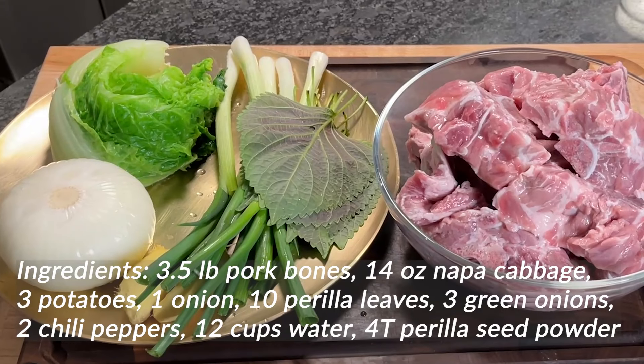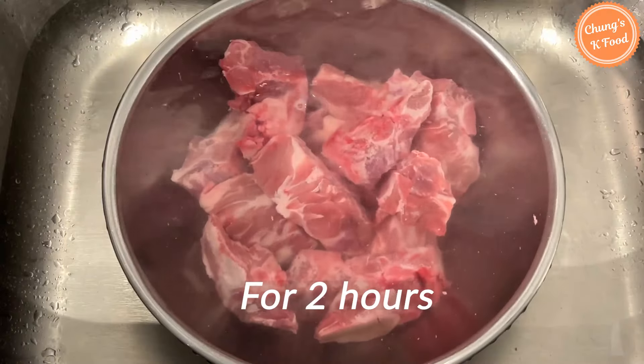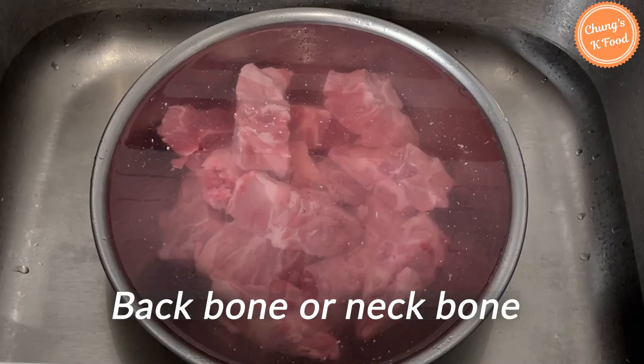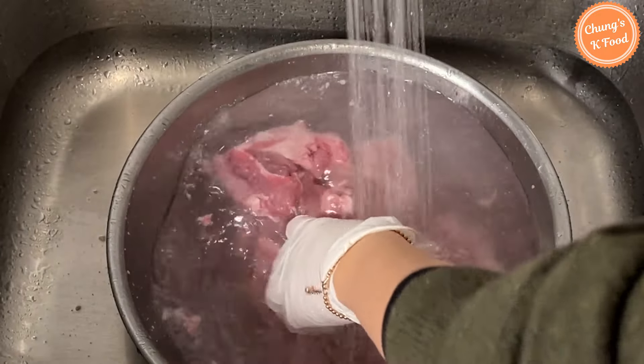Let's get started. Soak the pork bones in cold water for about two hours to remove blood. You can use the backbone or neck bone. Change the water in the middle. Wash it clean under running water like this.